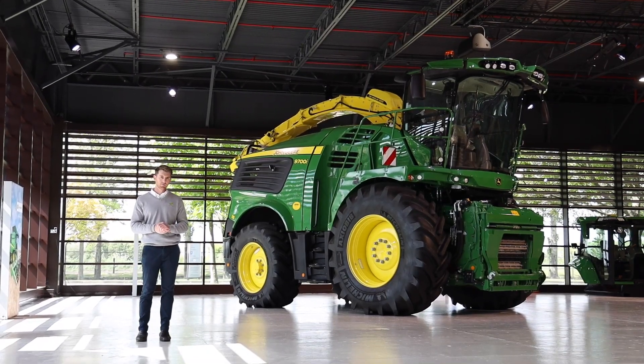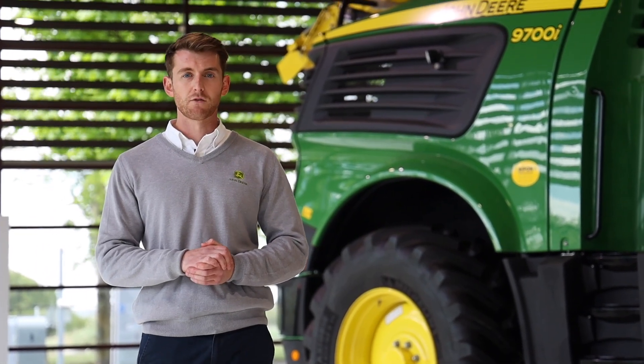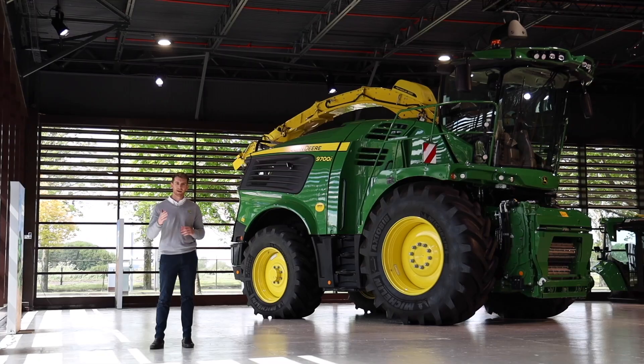Welcome to a connected forage harvester. This forage harvester does not give you the ability to only harvest crops but also data. JD-Link provides you with a number of features including remote display access, so your dealer can see exactly what you're seeing on your screen with your permission. It also gives you the ability to transmit data wirelessly back to the farm office or even to your customers, giving them or you the ability to look at the data you're harvesting from that field to make informed decisions for the coming years. When you invest in a John Deere Forage Harvester, your John Deere dealer can send remote software updates and offer remote diagnostics from their dealership, saving you the expense of an infield visit.